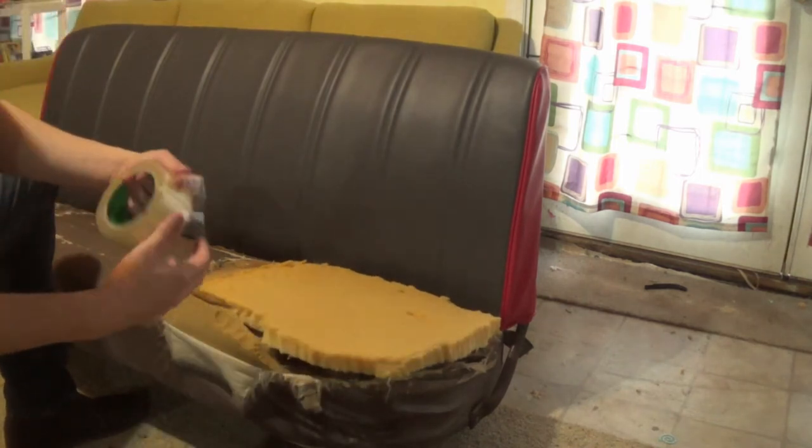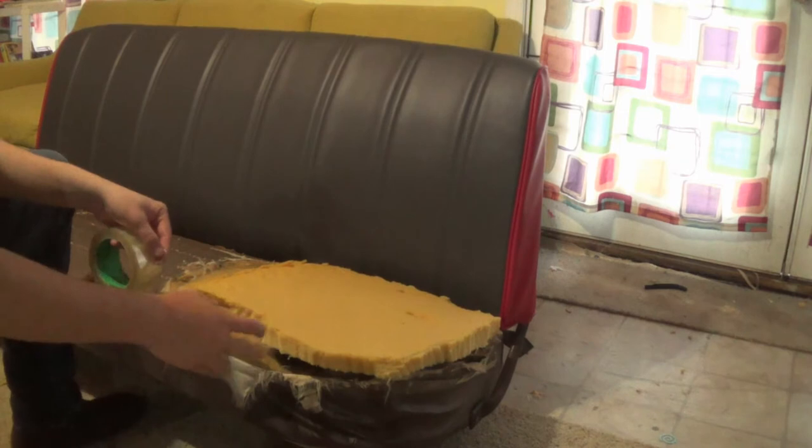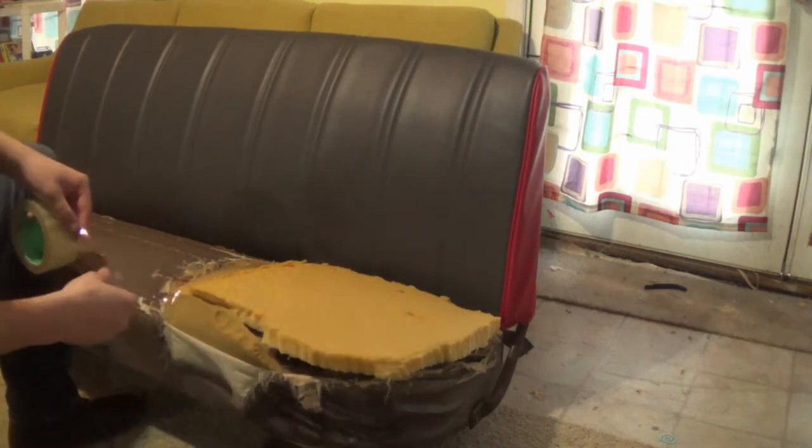Alright guys, we've got the foam cut out and put it in place. Now what you want to do is just take some standard tape and tape it to kind of hold it in place while you're working with it, so you don't have to fight it the whole time.